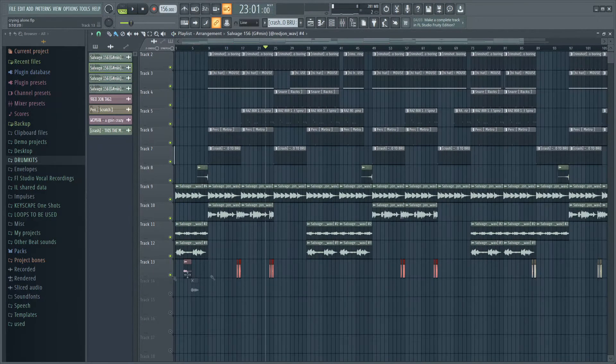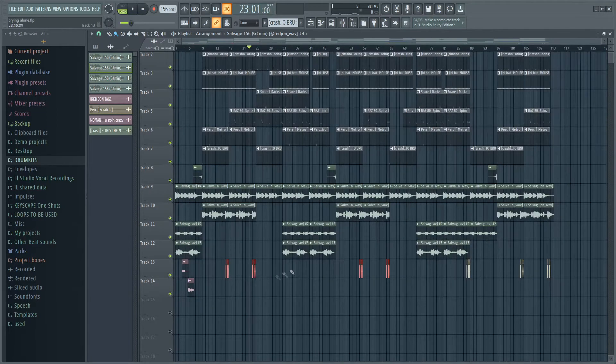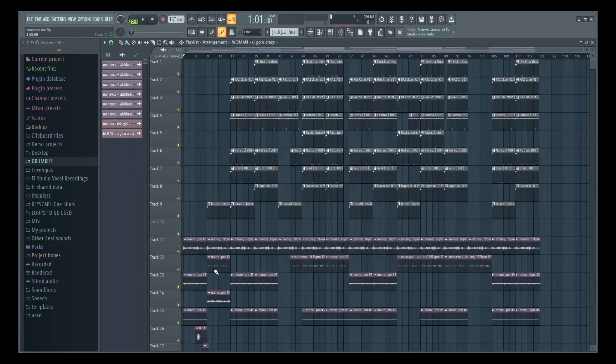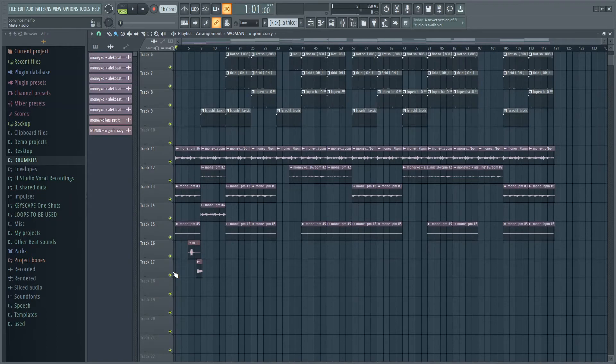I added my tag and the Red Chance tag for the loop, and that was it — that beat is done. Pretty simple. That's the first beat, now let's go on to the second beat.